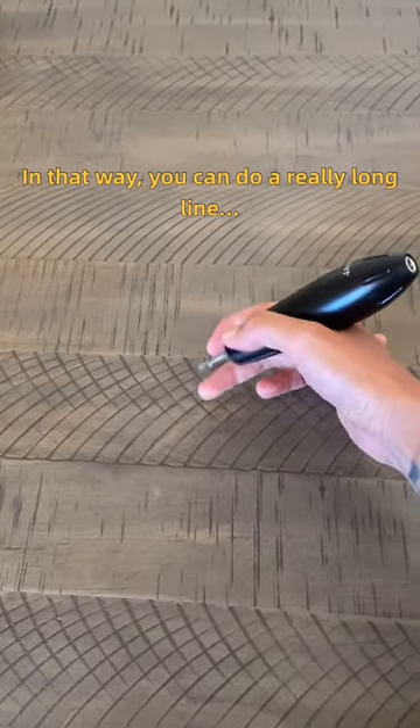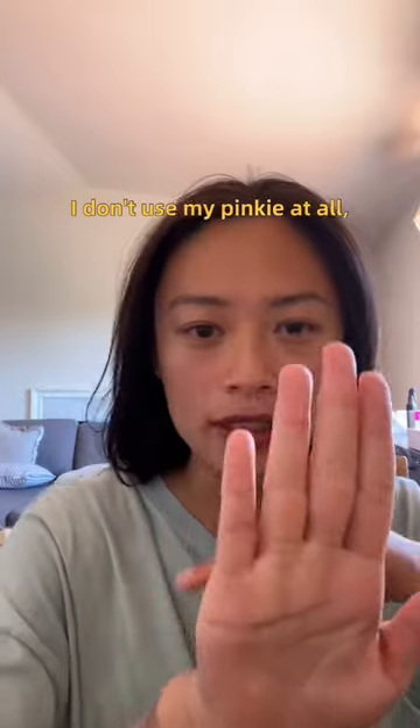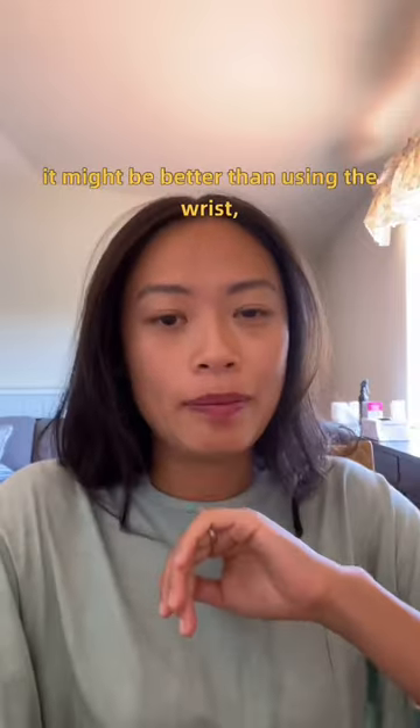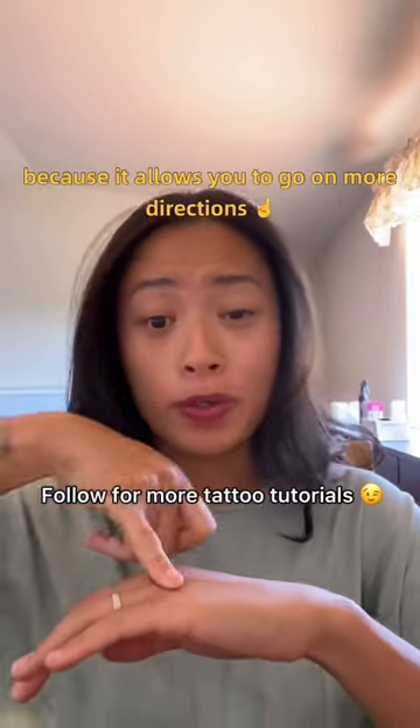In that way you can do a really long line. I don't use my pinky at all because it's very short — shorter than most people's — but if you want to practice using your pinky, it might be better than using the wrist or the palm because it allows you to go in more directions.